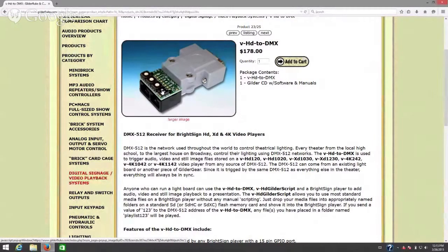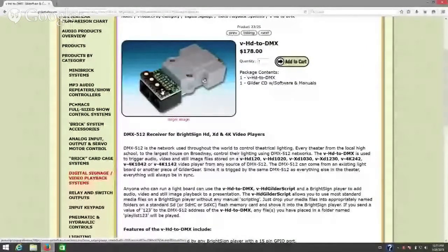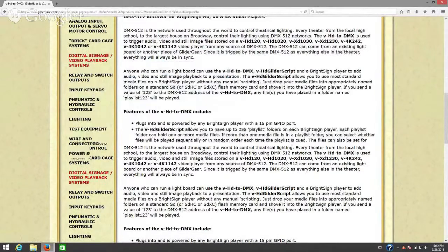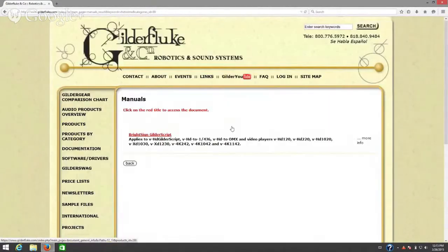In the on position, you have addresses 0 through 511 available. If it's off, you have addresses 1 through 512 available for addressing. Dip switch number 2 gives you the ability to use a single DMX address or 8 consecutive DMX addresses for selecting your video files. All of that is explained in the manual, which is a PDF file.